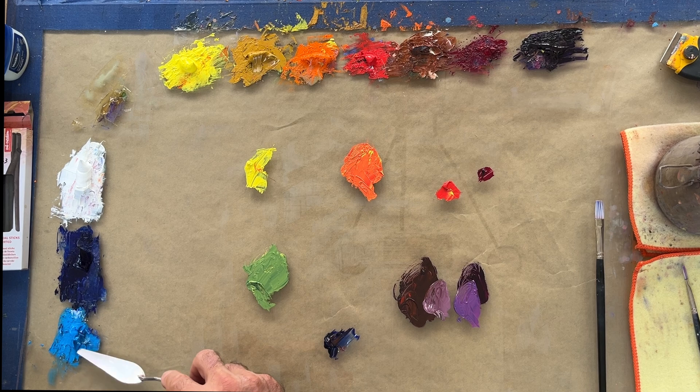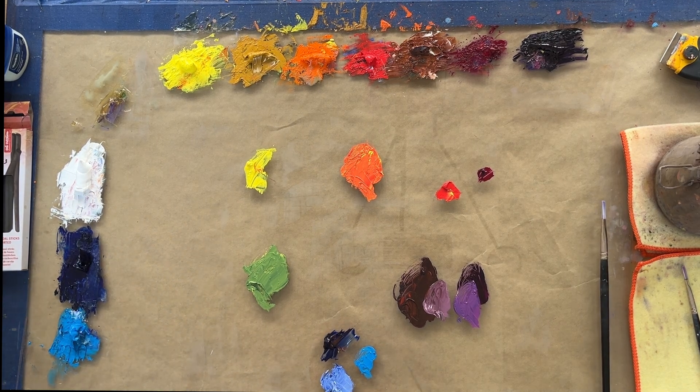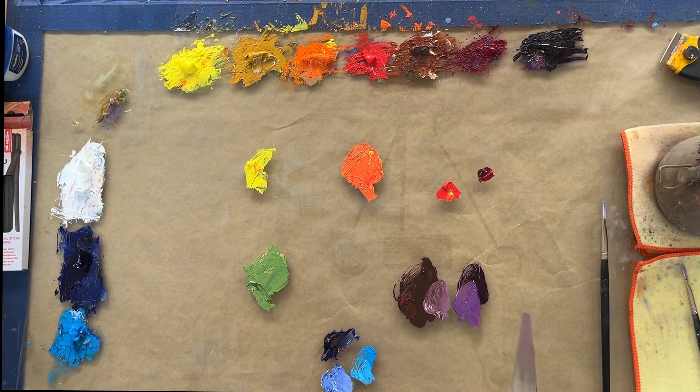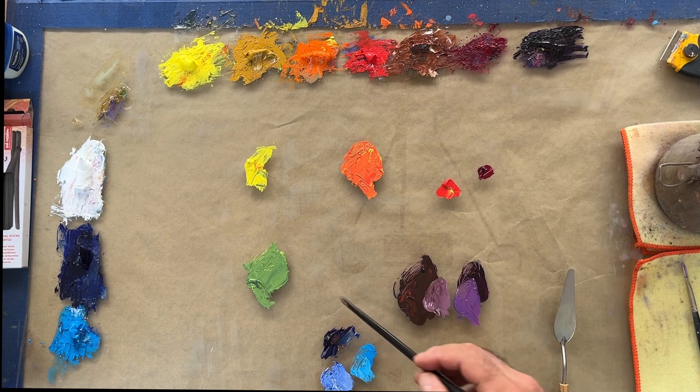Speaking of blue, we're going to add this cerulean, which is very similar to my severs blue. I'll also add a little white to our ultramarine so we can get a more accurate comparison — the white does cool it down a little, but I just want to lower the value. You can see that the cerulean almost looks like it has a little bit of yellow in it compared to the ultramarine, so I personally consider the cerulean to be a warmer blue than the ultramarine.